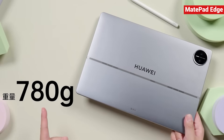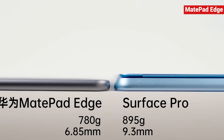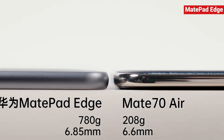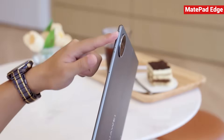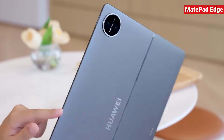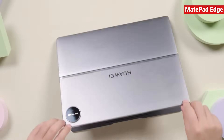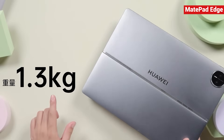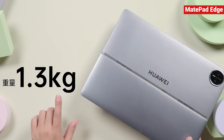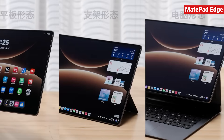The MatePad Edge weighs just 780 grams and measures only 8.5 millimeters thick. That's lighter and slimmer than the 13-inch Surface Pro. The Mate 70 Air is already super thin, yet the MatePad Edge is only a touch thicker, and it still packs dual fans inside. The entire body is made from a single piece of metal paired with a floating keyboard, so when you use it as a 14.2-inch laptop, the total weight is 1.3 kilograms — lighter than plenty of 14-inch ultrabooks out there.